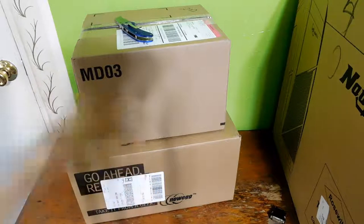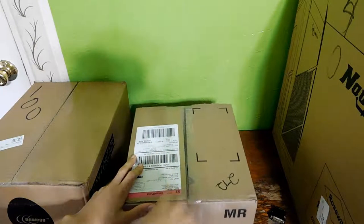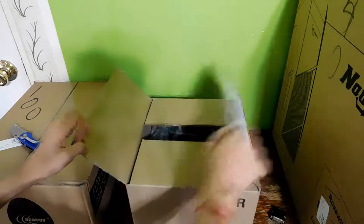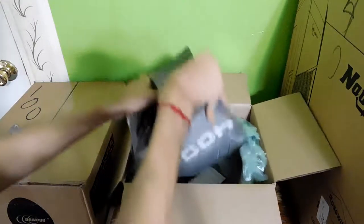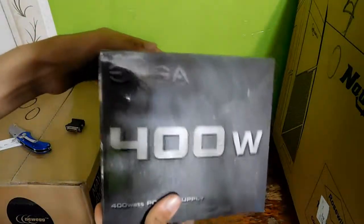Let's put this inside. Next package — I think I know what it is. I have to be a little more careful with this one. Let's try and make some room here. There's the package, that's the packaging slip. Get that out of the way, clean up these boxes. There you go, it's a 400 watt power supply from EVGA.